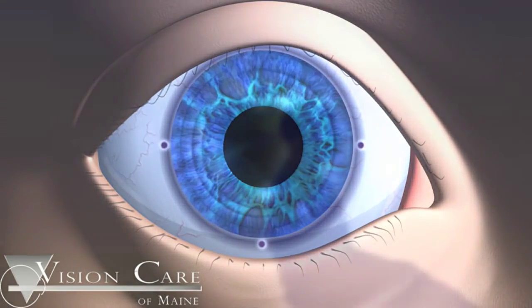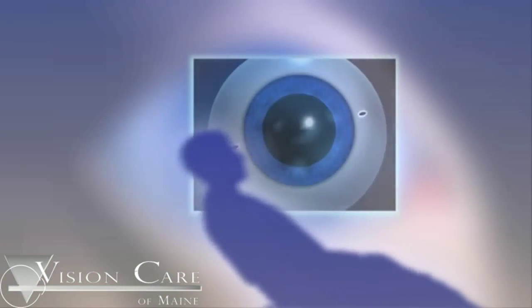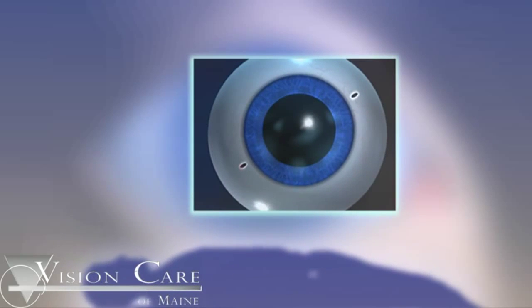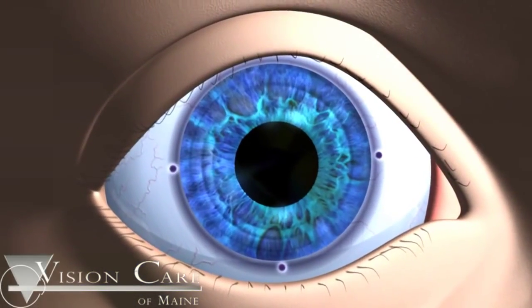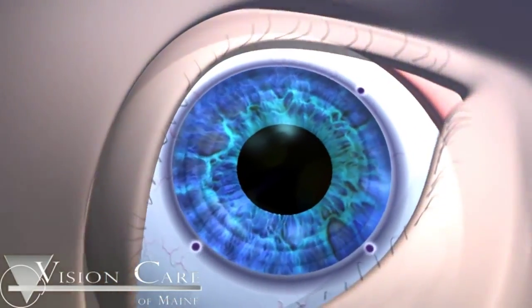This avoids any errors in marking due to cyclorotation, a natural rotation of the eye that occurs when the patient reclines. Cyclorotation can cause the eye to rotate up to 10 degrees, creating the potential for imprecise marking of the steep axis of the cornea.